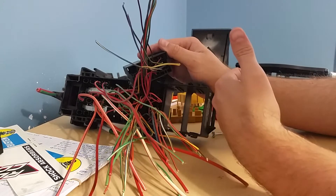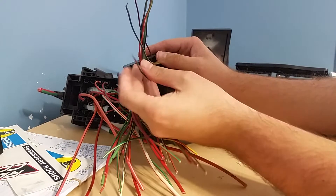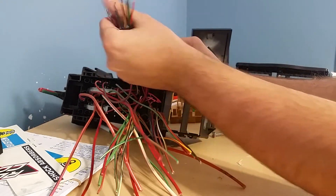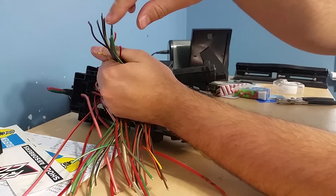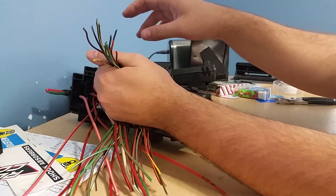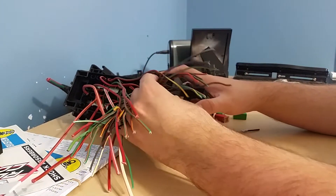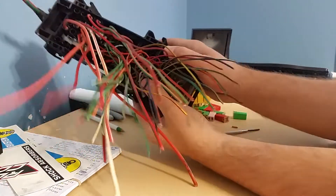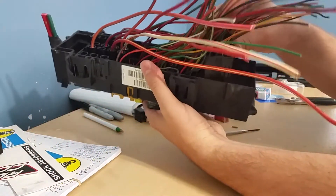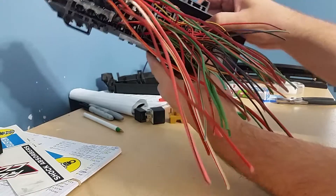You have all your trigger, ground, battery in, and accessory out wires — pigtails already here so you can connect whatever you need, extensions, your main wire. Then when you get back to your Jeep, you can just slide it right into the box and it clicks in.